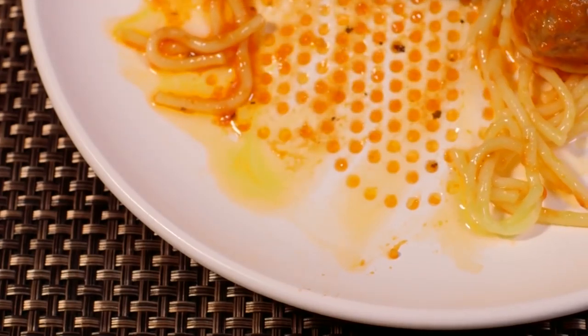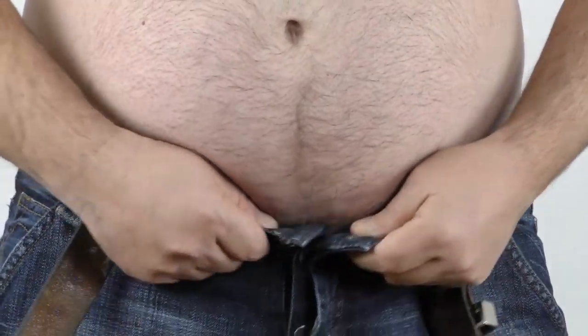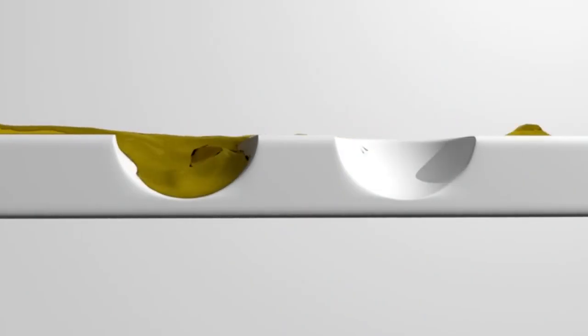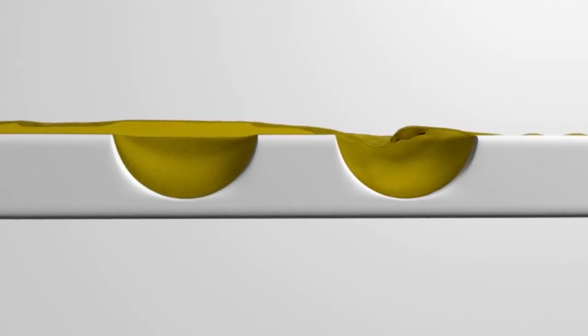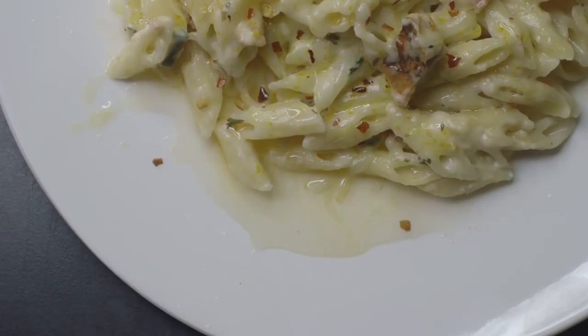With BiPlate, you can reduce the grease from your food by almost 32 calories from every meal. That's 90 calories a day and 10 pounds of fat a year. Our patent-pending innovative design incorporates oil-collecting pockets and improves the health of your food without affecting the taste.